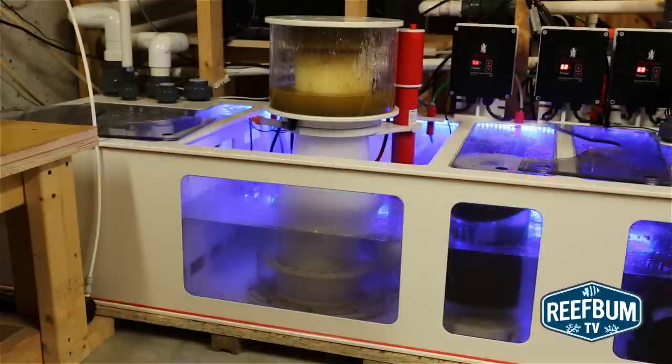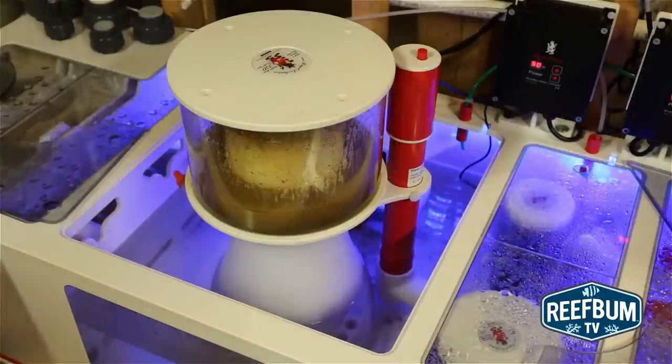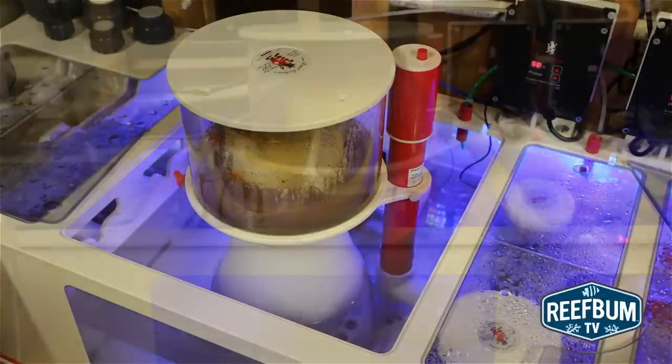There is a learning curve on the skimmer, so it does take some adjustments to dial it in to maximize performance. I do want to point out that you have to be careful not to constantly tinker with the skimmer after the break-in period, or you will end up chasing your tail.